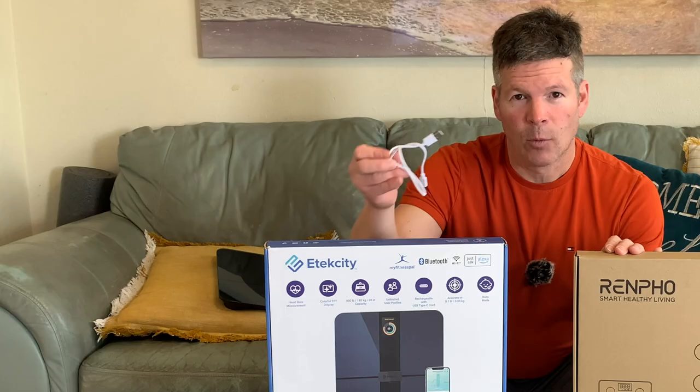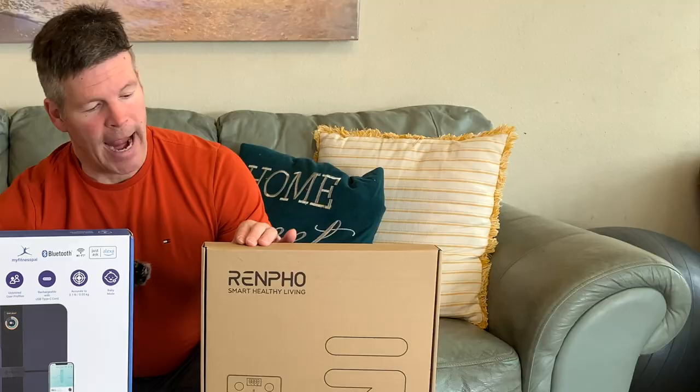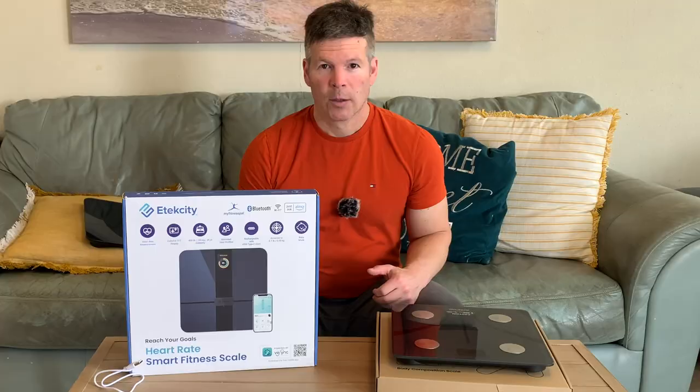One thing I forgot to mention is the E-Tech City scale has a USB charger, which is kind of nice, and the Renpho scale comes with three AAA batteries included, so you won't have to get batteries to use it the first time.